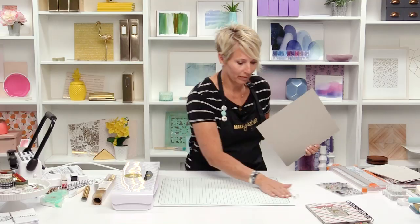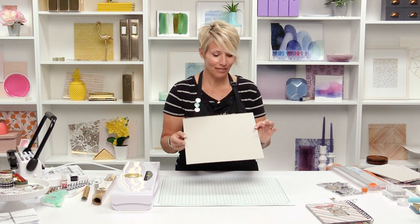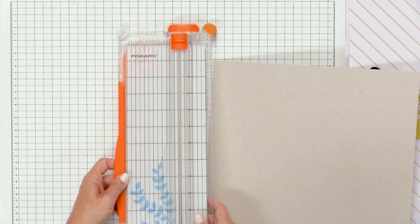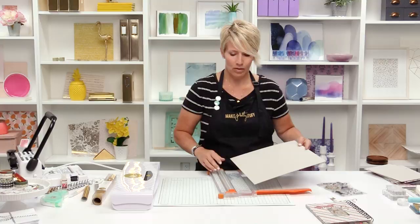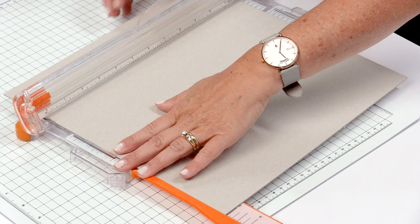Now we're going to make the covers. This is chipboard — I love to use this to make my own DIY books. The size of my book is six by eight, so I'm going to make two cuts in my chipboard. The first cut I'm going to make is at eight inches. You can see I'm putting it in my normal trimmer, but it's not going to cut all the way through — it's just going to score it.